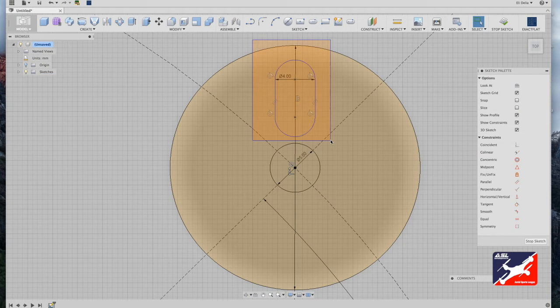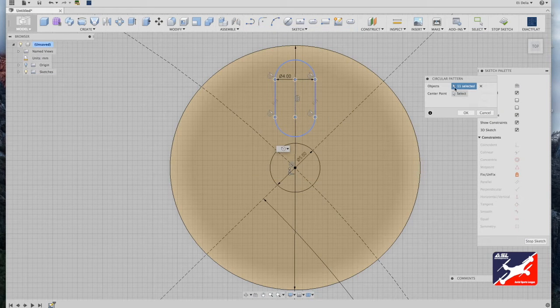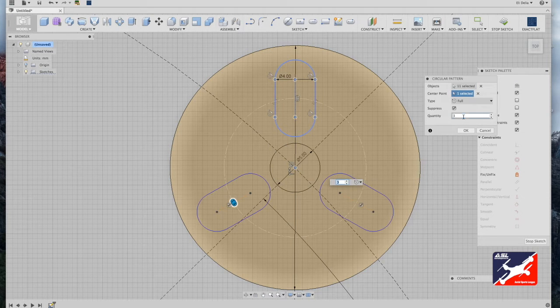Right-select your motor mount slot, go into your sketch menu, and scroll down to the circular pattern tool. With the slot selected — all 11 elements — select your center point and choose motor mount center. It puts in a default of three; bump this up to four and boom.